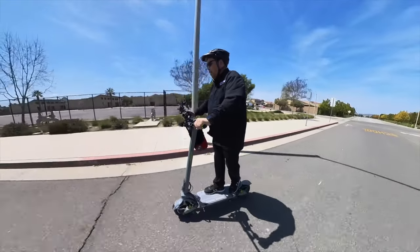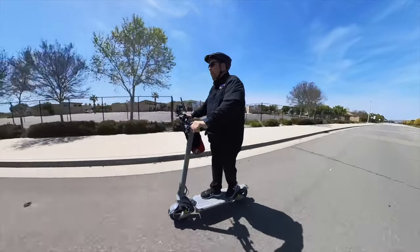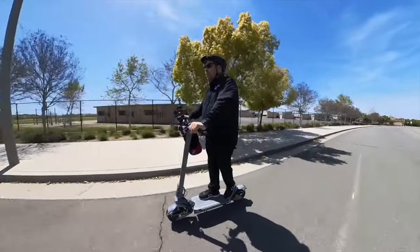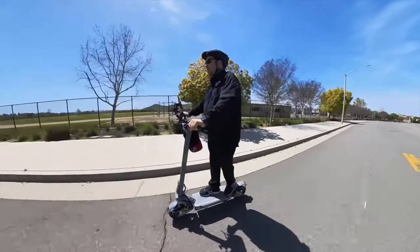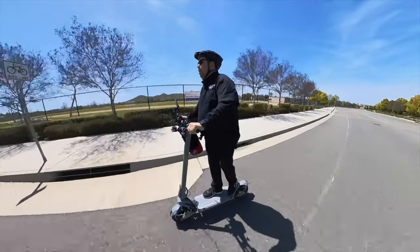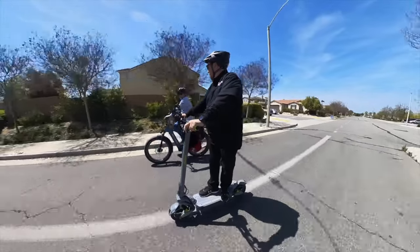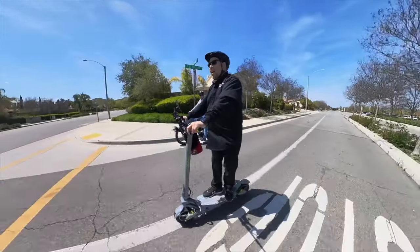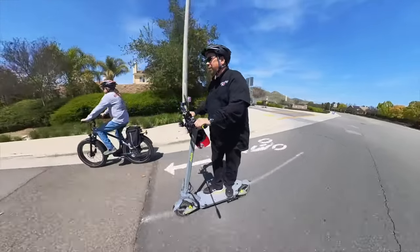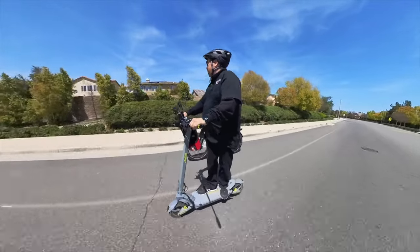This scooter handles really well and it's really quick when you want it to be. Being so quick even on single motor mode means the battery will last a lot longer. They built this really nicely and the suspension is excellent. It's getting close to edging out my favorite scooter. I love how the controls work and the quad spring suspension is excellent.